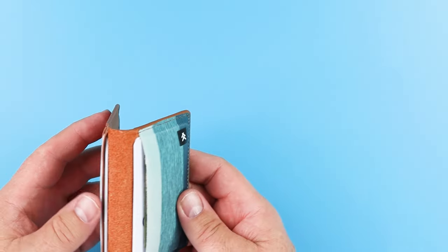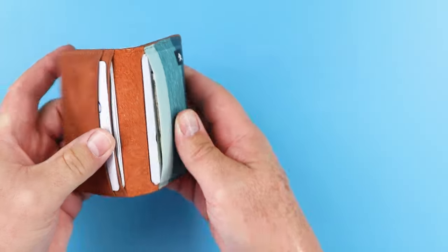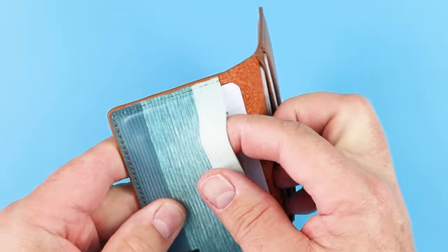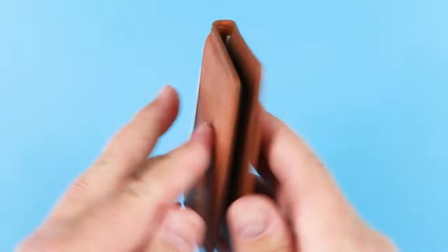The company recommends up to 10 cards. I got seven in there and three slips of cash. Again, this elastic is really nice — gives all kinds of flexibility. It's not like you're stretching out leather, which is really kind of nice.